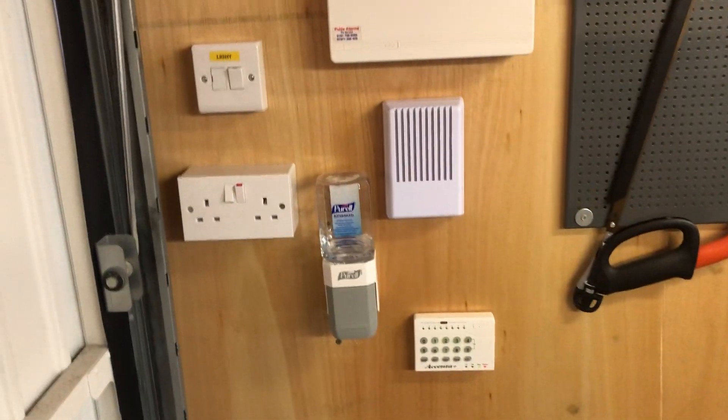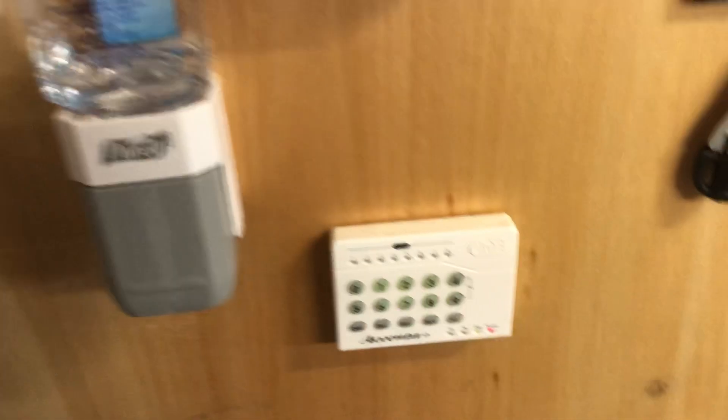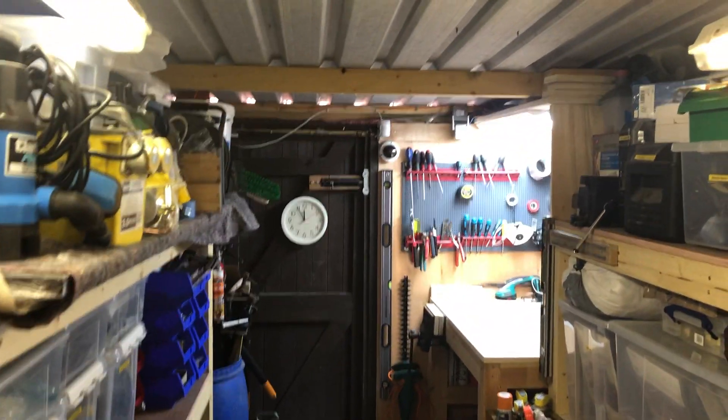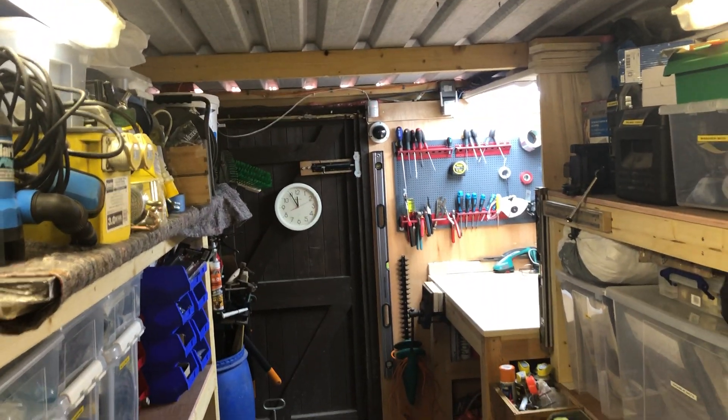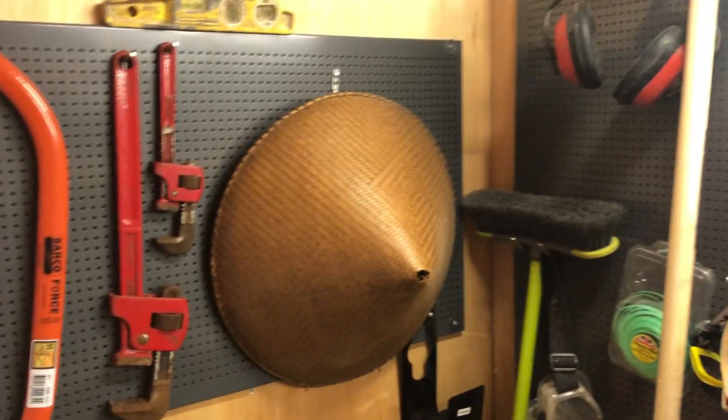I lined the walls with three-quarter inch ply just so I could screw things onto the concrete, and I lined it over here as well. I fitted some sockets, lights, and an alarm system. There's hand sanitizer, the alarm, and I did fit cameras over there as well which are connected to my phone.